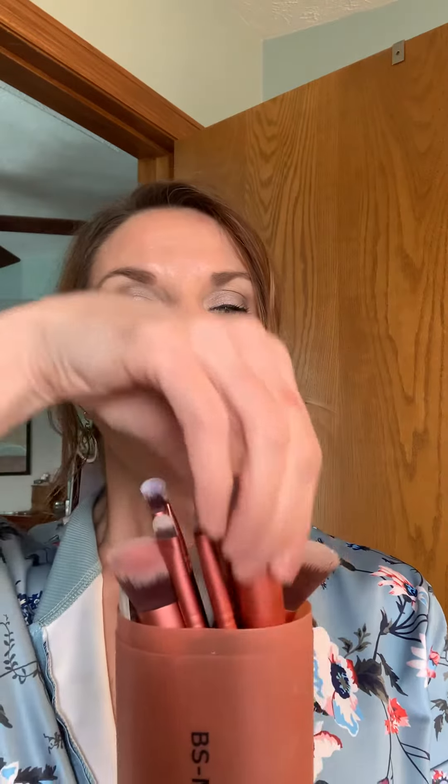It also comes with a guide that helps you with what brush is used for what part of your face or what technique you're trying to do. Each one also says the type of brush that it is — so like this one is the face tapered brush — and the manual will help you with how you would use that brush.